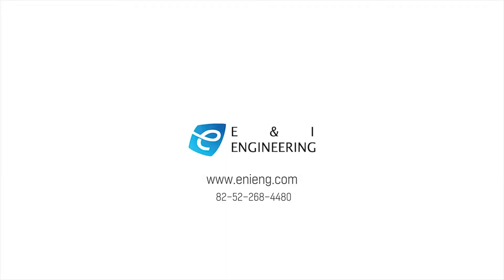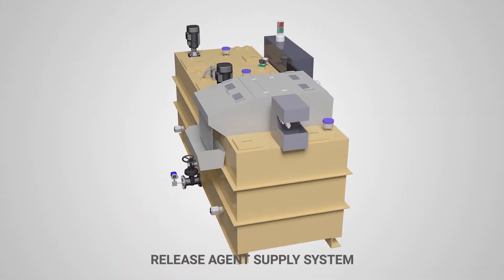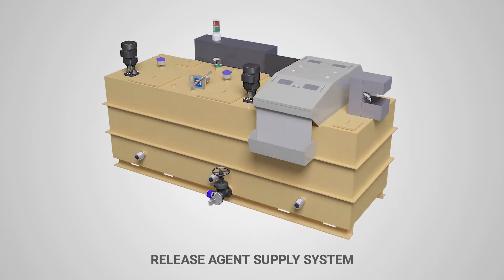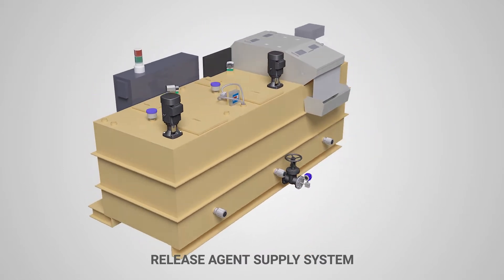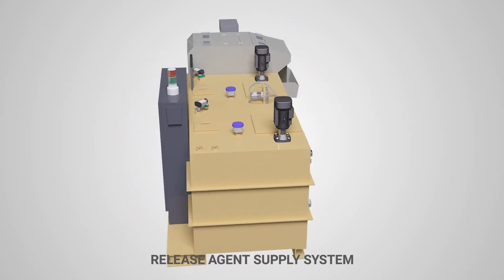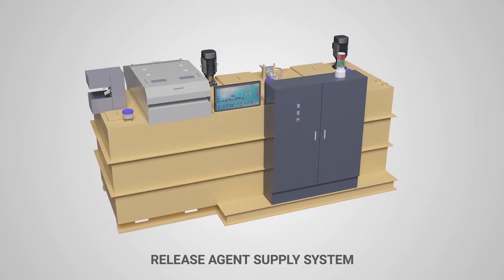ENI Engineering Company Limited. The release agent supply system is used for forging and pressing equipment to manufacture hot metal forging or die-cast products. Water, an undiluted release agent solution, a supply tank, and other related facilities are integrated for easy installation and management.